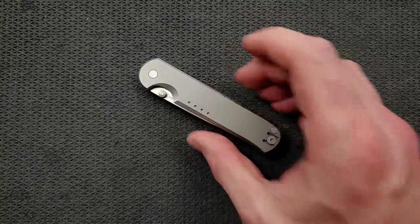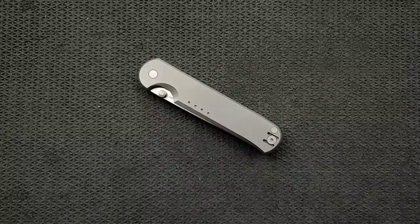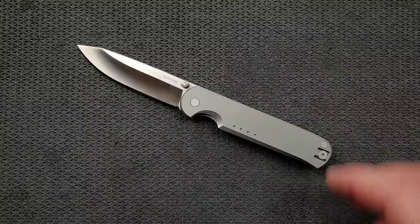I was made aware of Quiet Carry knives, like many of you, through Nick Shabazz when he did the Drift, and I thought that looks pretty cool. I came to find that basically the combination of the steel, the titanium frame, and the liner make it essentially impervious to corrosion. The Drift also took a form that was much to my liking — monochromatic and simple. I like stuff like that, so this was very interesting to me.